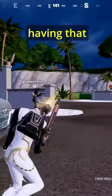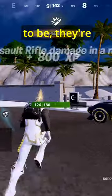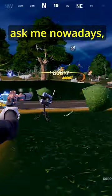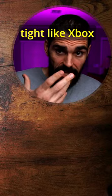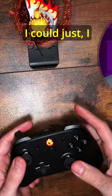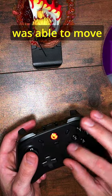The other issue I have with these sticks is that they're super loose. A lot of people ask me how tight the sticks are — these are not tight like Xbox sticks, these are looser than Xbox sticks. As soon as I started playing with it, I mean barely touching it, I was able to move the stick around very easily.